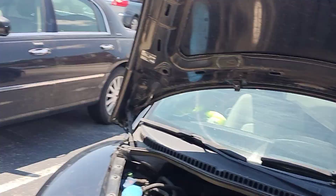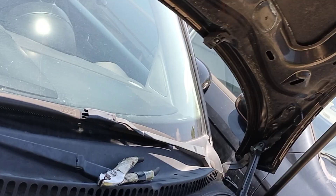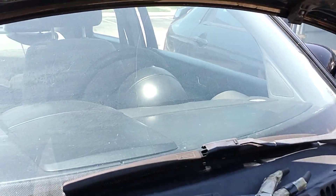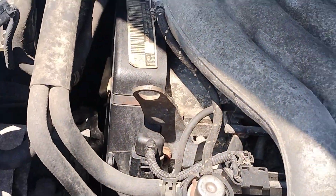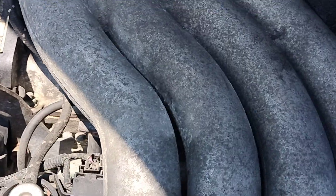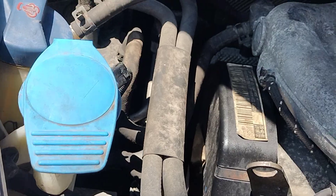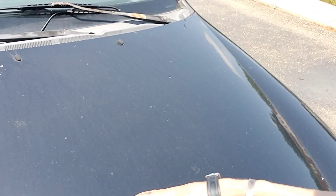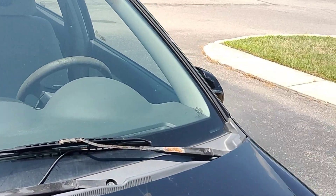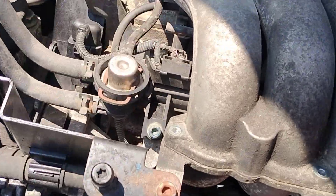It only took two minutes to get that off, but like I said, anything with Beetles — these are very cramped in here to get into any of this stuff. The next thing I need to do is get this metal part off to get to the spark plugs. On my Kia it's so much easier to get to the spark plugs because they're just right across there.